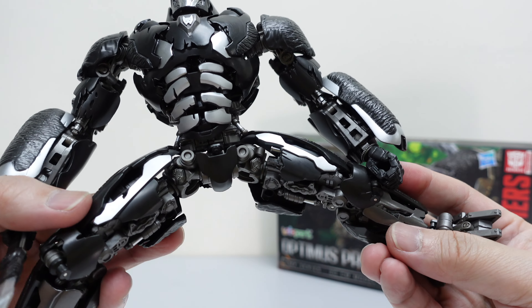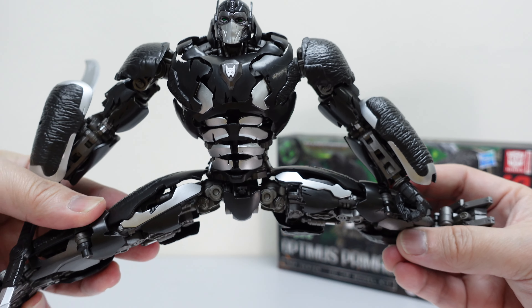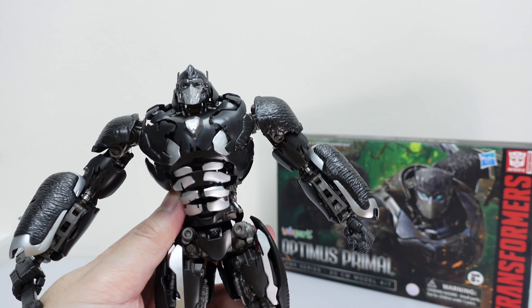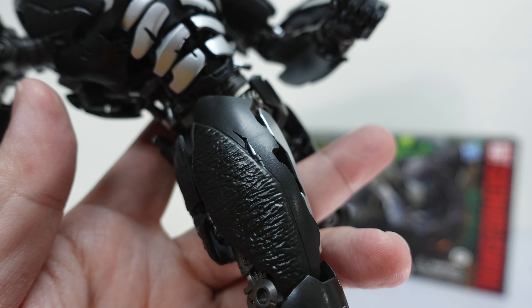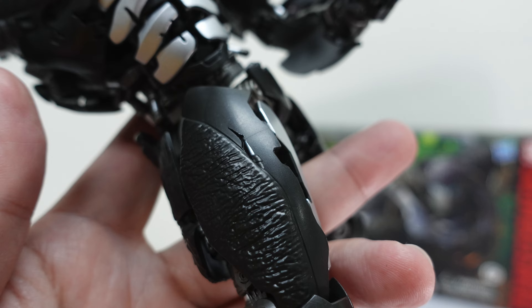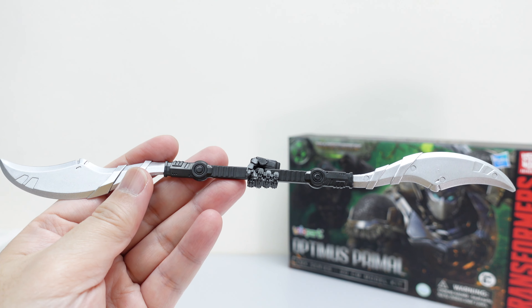You're actually getting quite a fun kit that you can play and pose with. Easy to build, you can really play and pose with this to your heart's content. So for those of you who are big fans of Transformers: Rise of the Beasts, I highly recommend getting this particular kit.